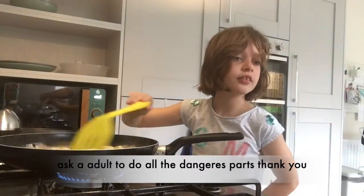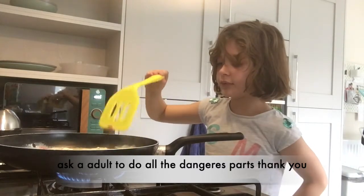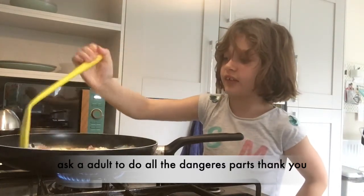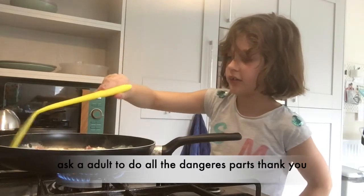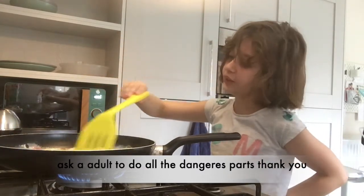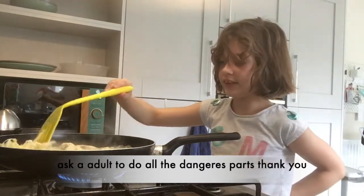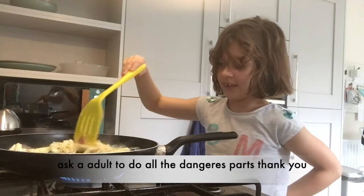Why don't we put in some cheese? I'm just going to quickly grate some cheese. You don't have to put these in if you don't like them — you can put whatever you want in. Some cheese — dad likes lots of cheese!